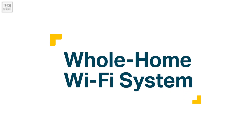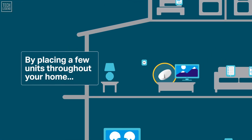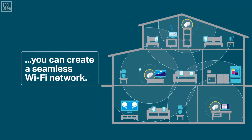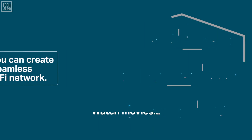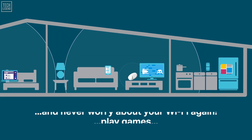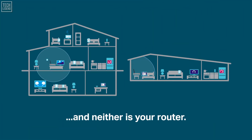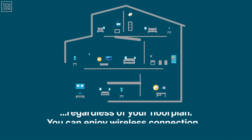Let's briefly talk about what mesh Wi-Fi is. Mesh Wi-Fi is a whole home Wi-Fi system built to eliminate dead zones and provide uninterrupted Wi-Fi throughout your home. Mesh routers enable devices in your network to have faster speeds, greater coverage, and a more reliable connection. While traditional routers broadcast Wi-Fi from a single point, mesh Wi-Fi systems have multiple access points.